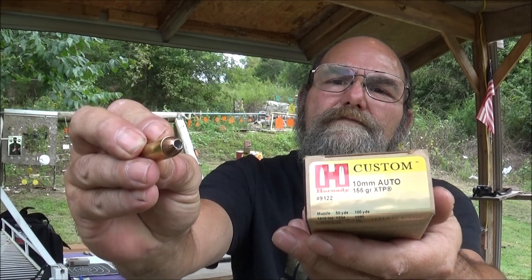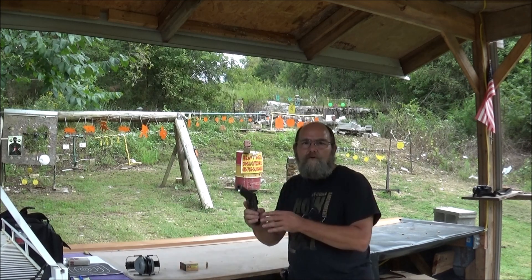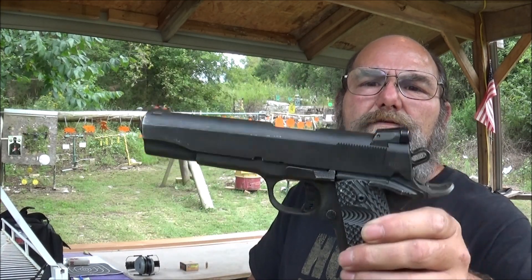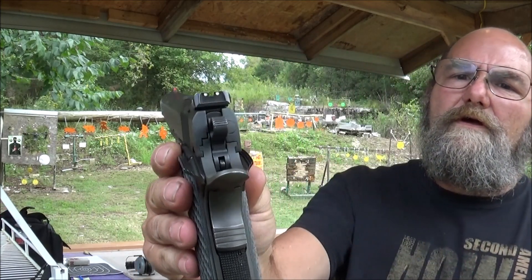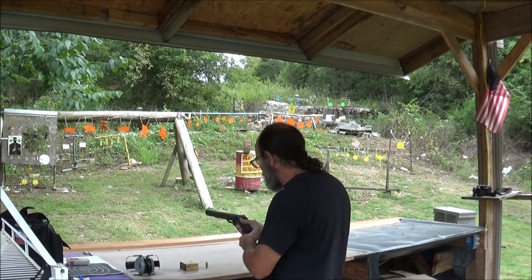Here's what it looks like. It should hit that clay and expand very well. What we're using to sling at 10mm is my Rock Island 1911. Check that out — it's got a nice fiber optic front sight. This is a real shooter right here. We like this thing.